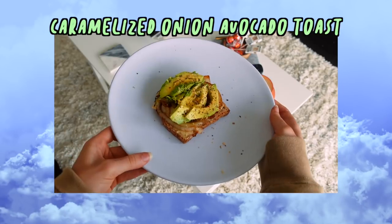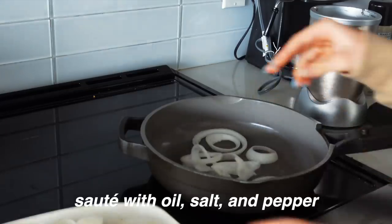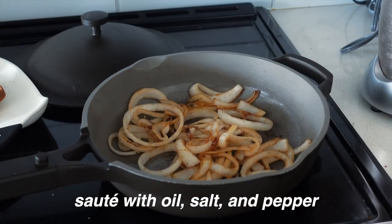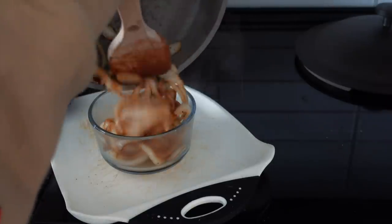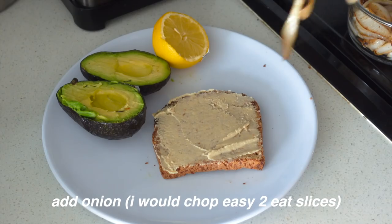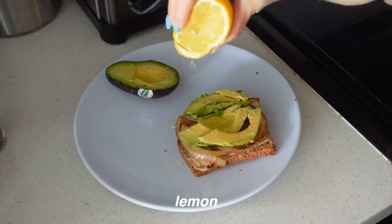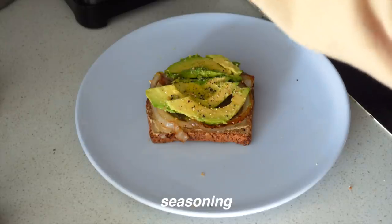I eat avocado toast so much that I needed something to spice it up, so we're making caramelized onion avocado toast. This may sound weird but I promise it'll make you feel like you ordered something at a fancy restaurant. It may not be for everyone, but give it a try if you like that caramelized onion taste. I made one with and without hummus — honestly both were good. Chop the onion into slices since it's hard to bite otherwise, add lemon which is a must, some seasoning, and you're done.